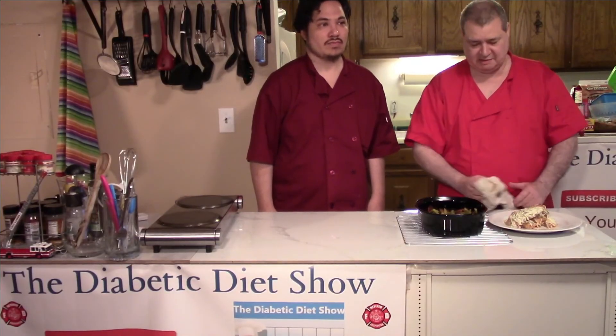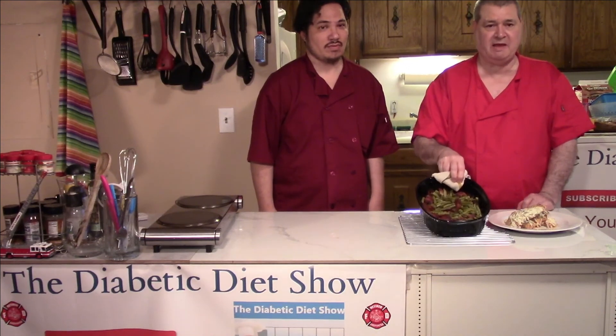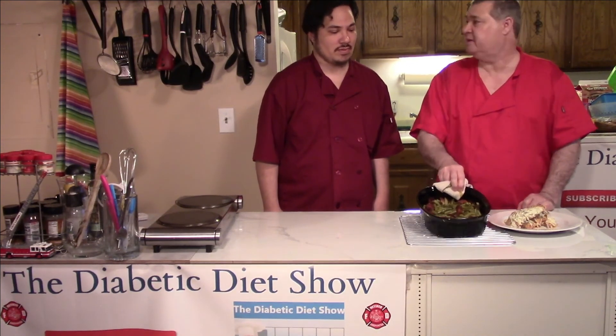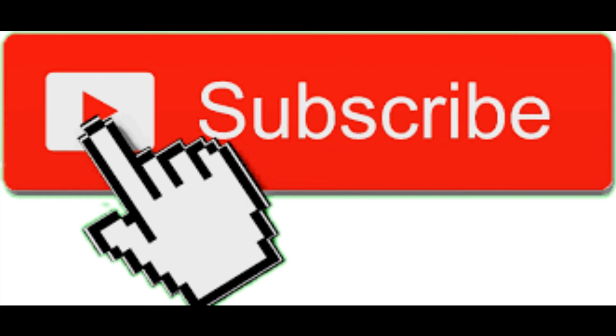This was a quick and easy show. This is such a neat recipe that you've suggested we make — looks good, smells good. Thank you, William, for coming over. Let's eat dinner. Everybody, goodbye for now!